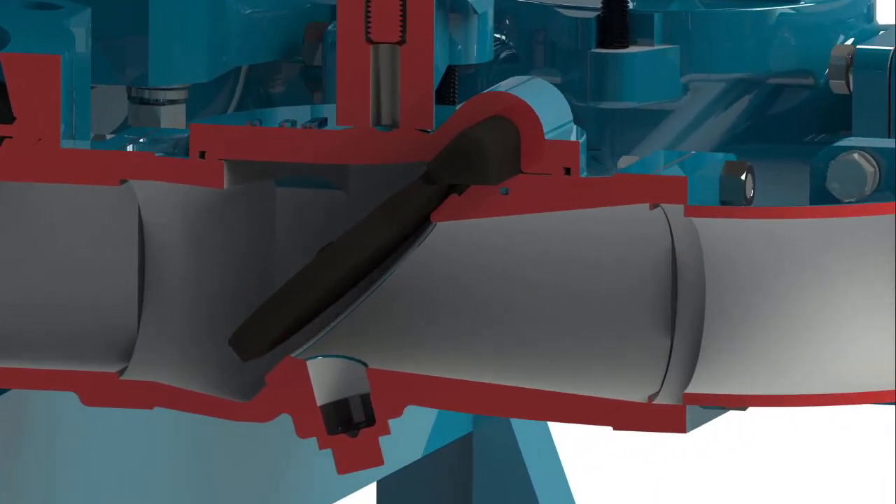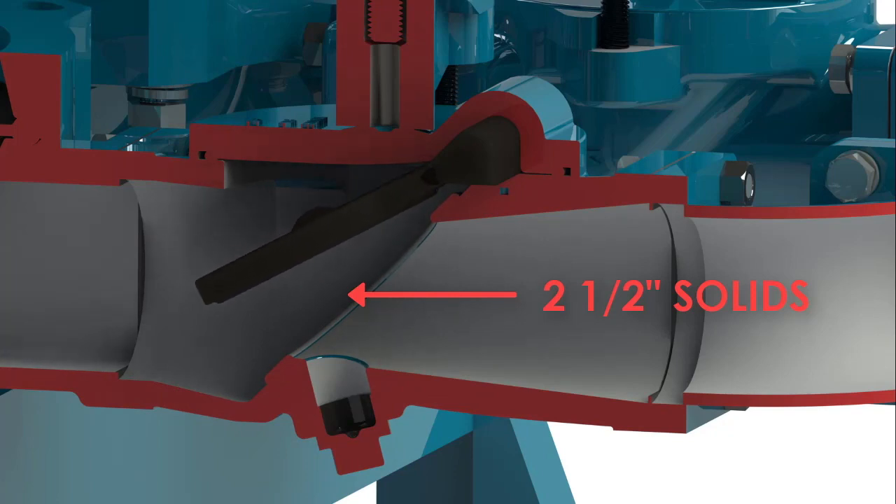The Space Saver can pass up to 2.5 inch spherical solids on all 3, 4 and 6 inch models, thanks to WasteCorp's robust, full port ridged clack valve technology.